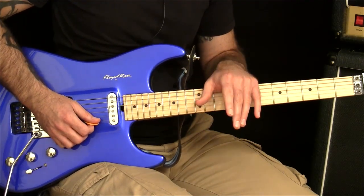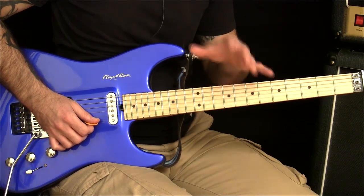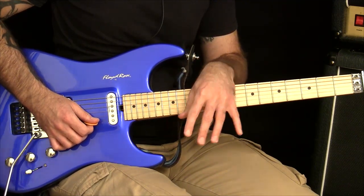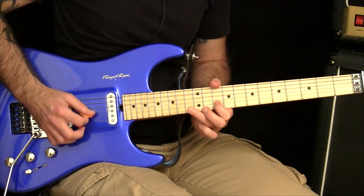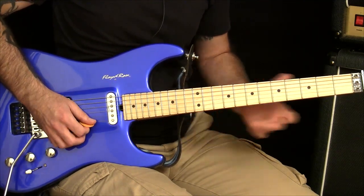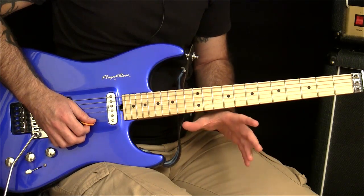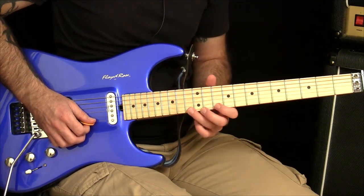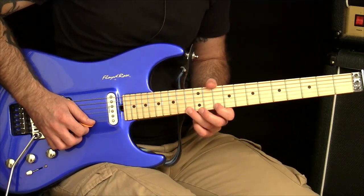So the thing to do with this is separate your hands and see where the problem area is. If you're at a tempo that you've been struggling to move beyond — let's say 120 — and you're wondering what to do next, let's isolate the hands. First, make sure that the fretting hand can actually do what you're asking of it.